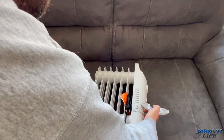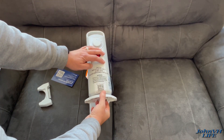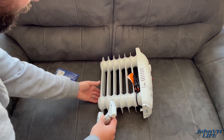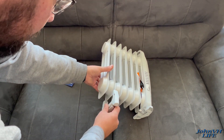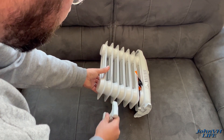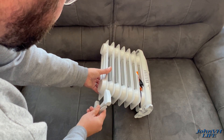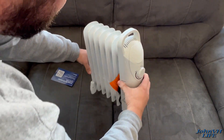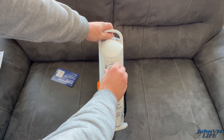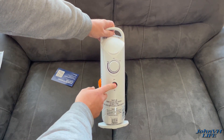So this curved one should slide onto the front, like so. And this one should slide onto — it looks like this one. You could probably put it on any one you want. We'll just put it on the back one. So then on the front here you have your thermostat and your power.